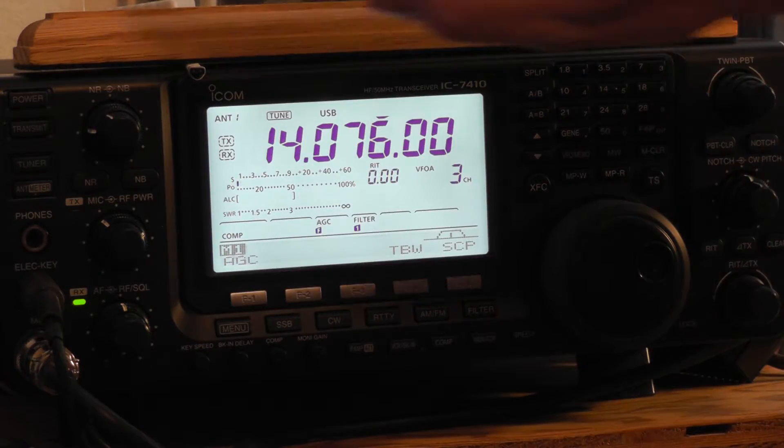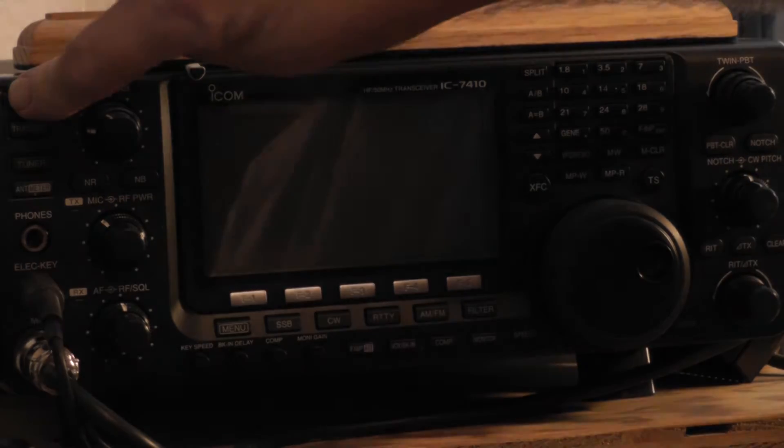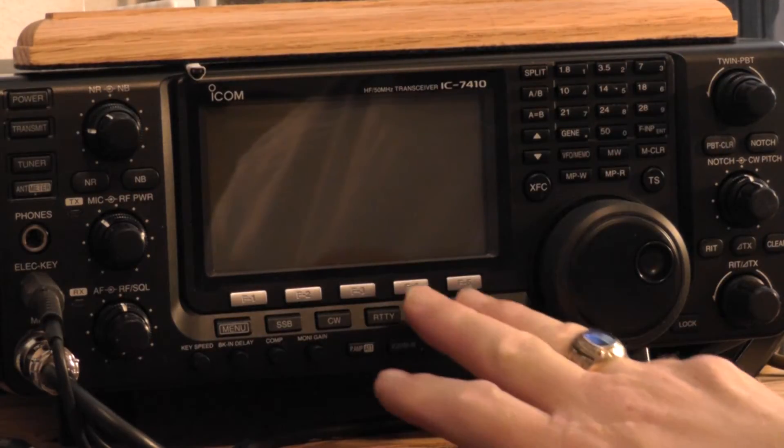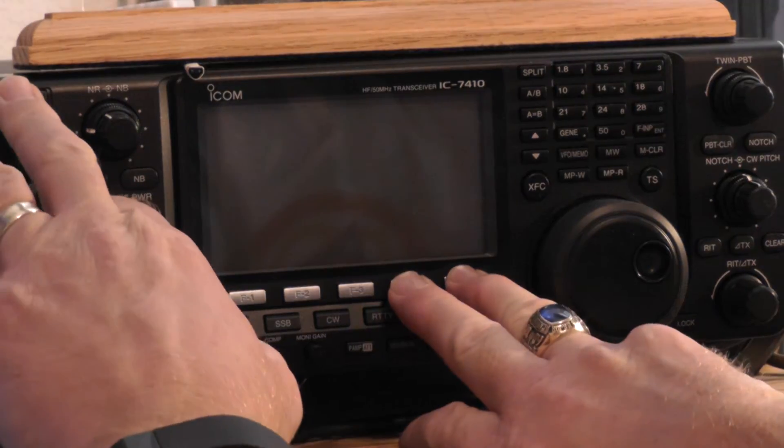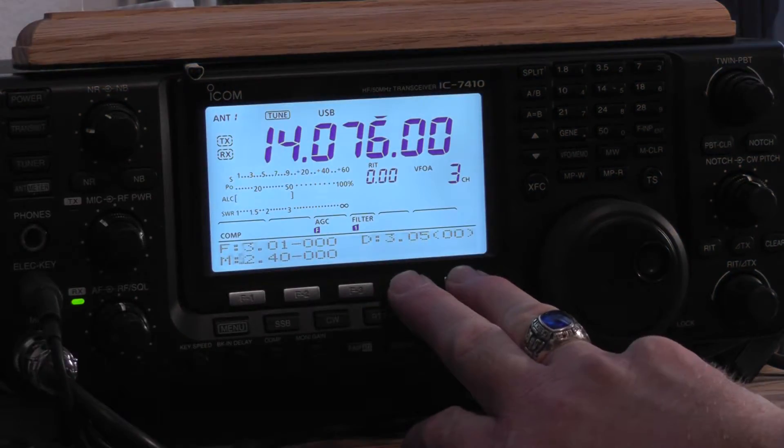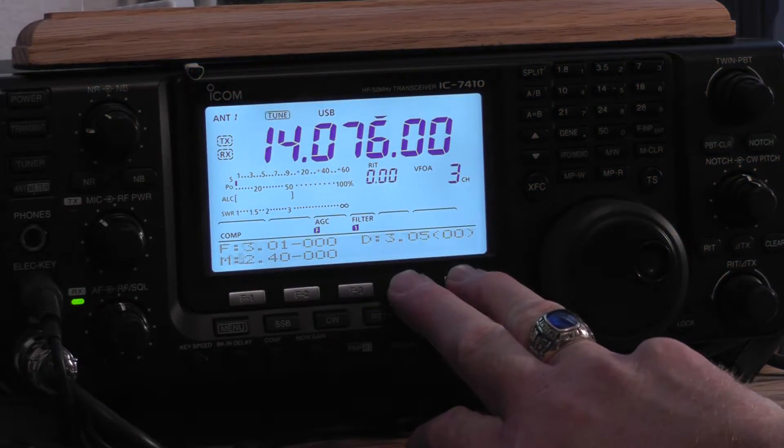The process to check your firmware numbers is to power down the unit, holding the F4 and F5 buttons down, then power the unit back up again. Down on the lower portion you'll see three firmware versions that apply to the 7410: an F, an M, and a D.